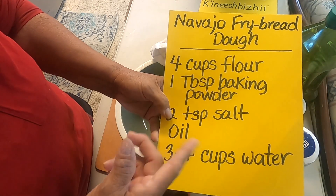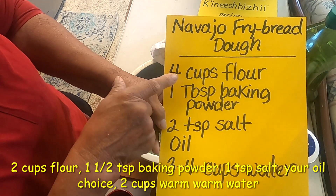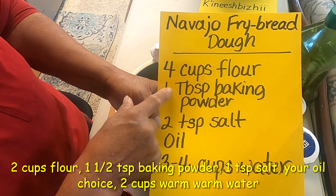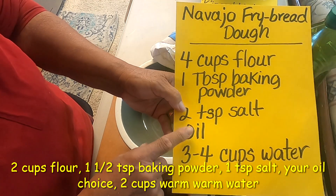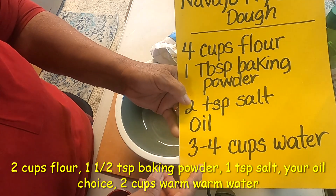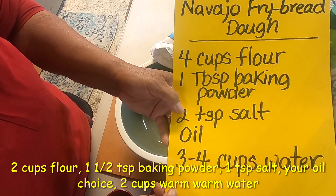I only use half the recipe, and even that I think is going to be a lot. So instead of using four cups we're going to use two, then just half a teaspoon of baking powder, one teaspoon of salt, and Grandma just adds whatever oil she wants — that's up to you. And instead of three to four cups of water, Grandma's going to add probably about one and a half.